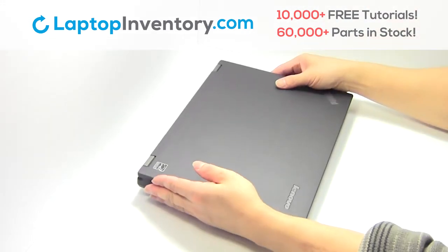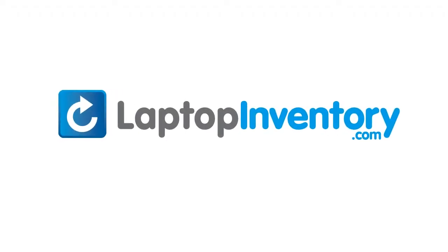That's all, you just installed new laptop memory. LaptopInventory.com, your source for laptop parts.